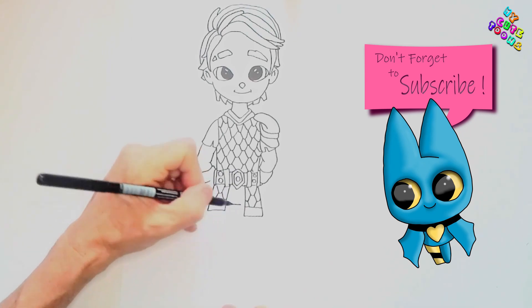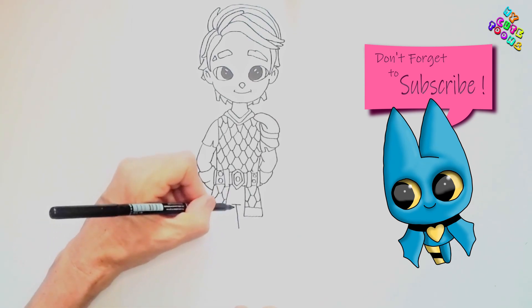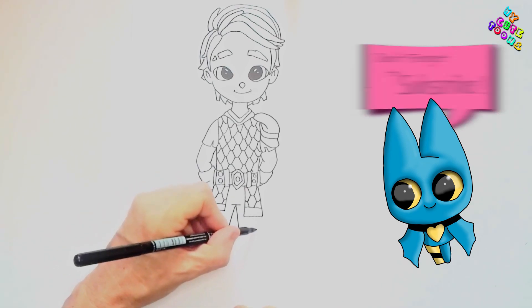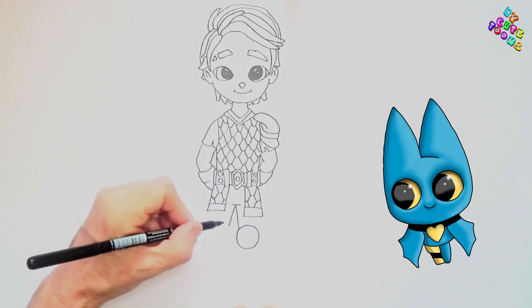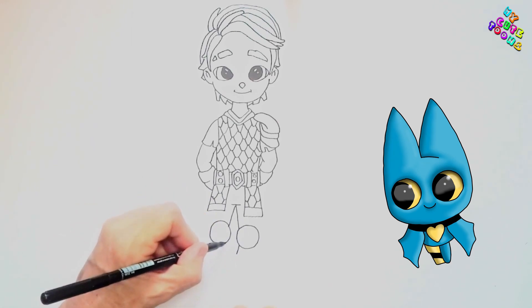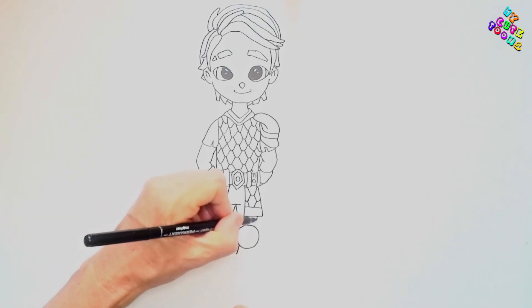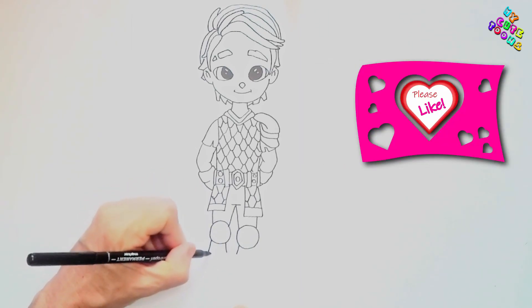Now we're just gonna draw a straight little line there, and then draw the legs. I'm gonna draw a line out and down, and another line down. From here I'm gonna draw two circles like coverings for the knees — there's some knee protection right there. I'll draw another line there, then bring a line out for the calves. Now we're gonna draw the other leg and the outsides of the legs, and draw the lines out for the calves.